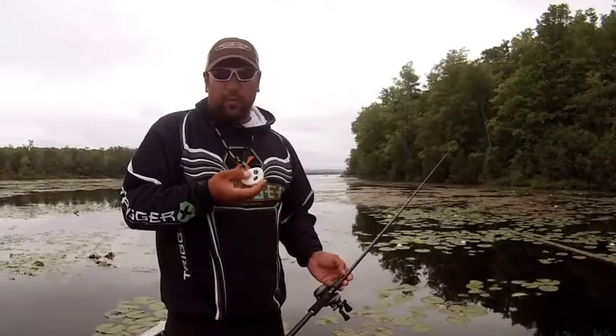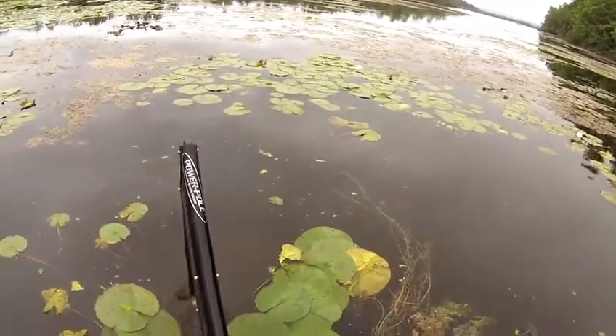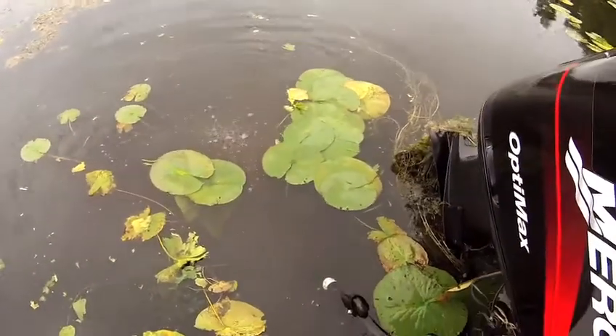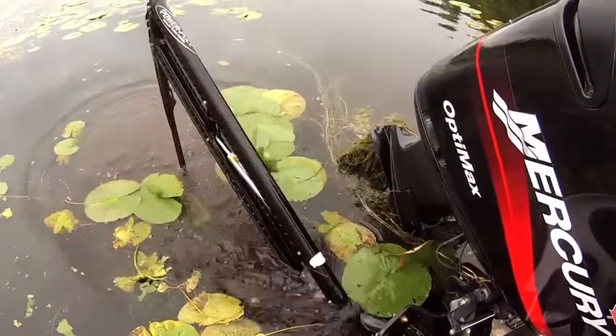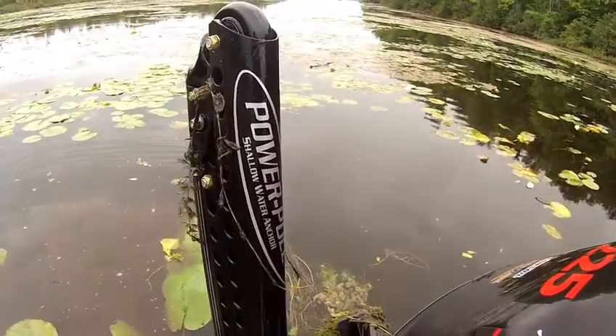All you do is, with the remote, you push down, and it'll deploy and hold you into place. When you're done making those casts, or you catch that five-pound, six-pound, or four-pound fish that you need, all you have to do is push twice for up, and it's over. It's that simple.